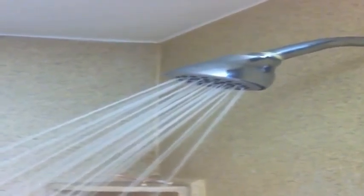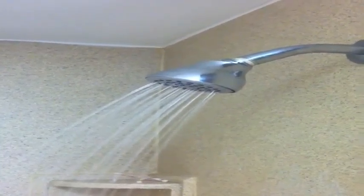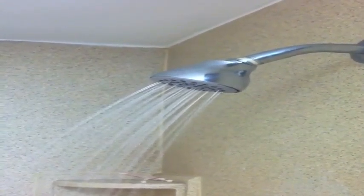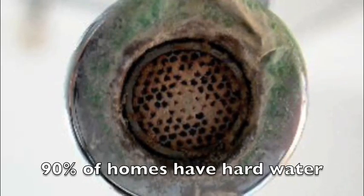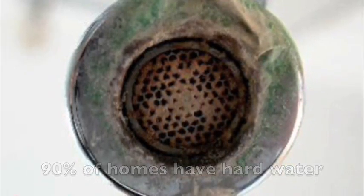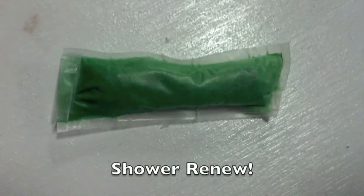Have you ever bought a shower head that initially looked great, but within a few short months turned into a clogged mess? 90% of homes have a hard water supply which creates mineral buildup in shower heads, lowering the flow rate. New shower heads are expensive and cost $100 or more, and published workarounds are dangerous and not easy to use. So what can you do?